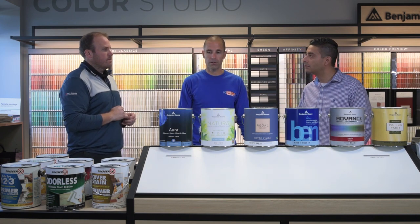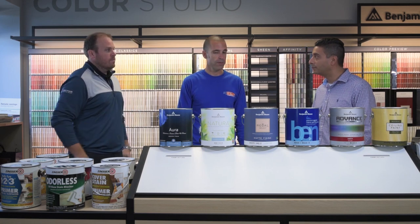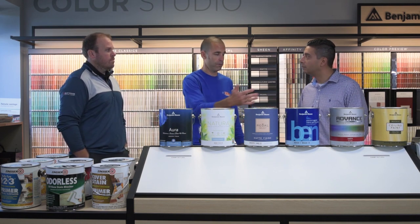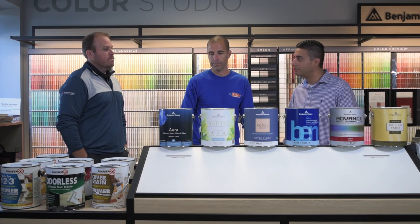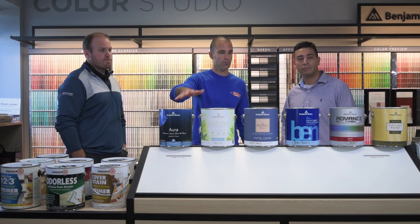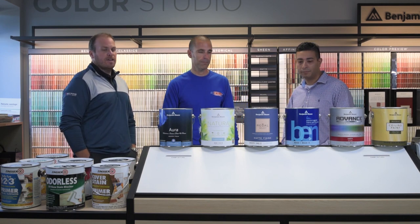All of these products are available at any of the JC Lick locations across the Chicagoland area. We currently have 36 locations all over the area, and if for some reason a product isn't available at one location, it can be delivered there. If you're looking for any of these products, head to your local JC Lick — 36 locations around Chicagoland. Thank you!